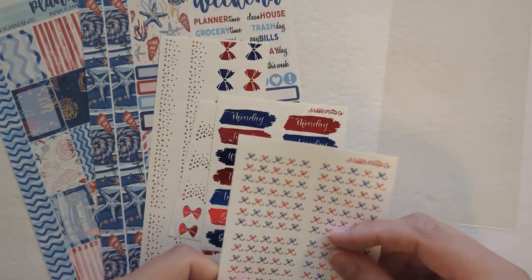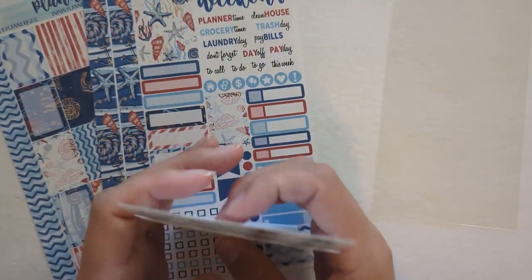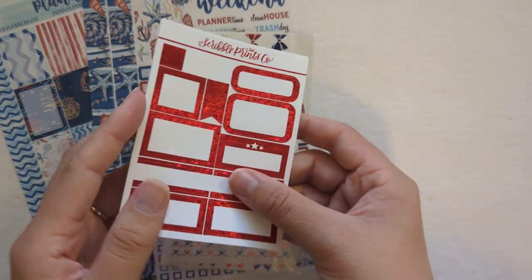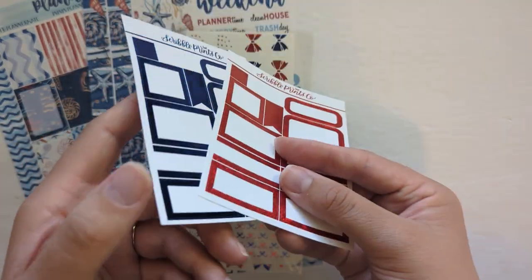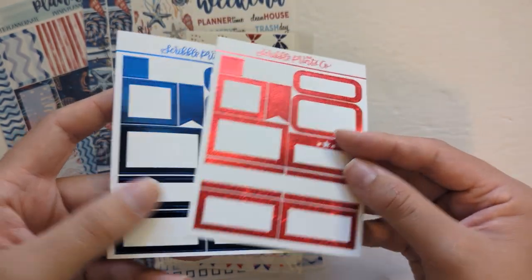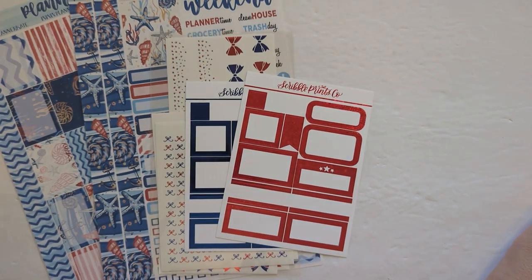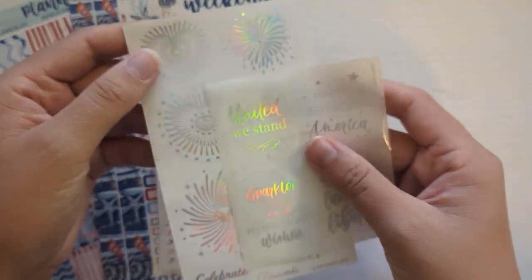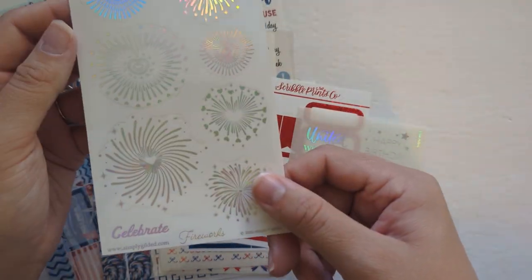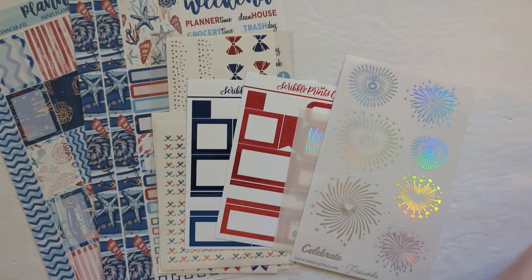I have date headers and glitter headers so most of these will be put to use. I also pulled some foil matte samplers from SPC in red and blue foil. And then I have some 4th of July specific stuff from SPC — these overlays — and then these fireworks from Simply Gilded that I'll use as deco.